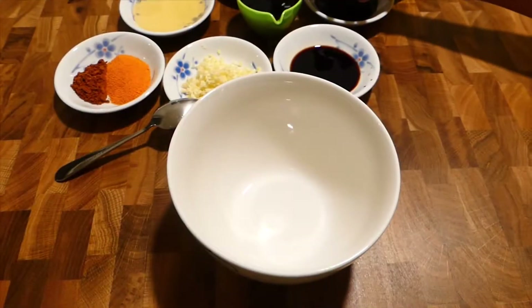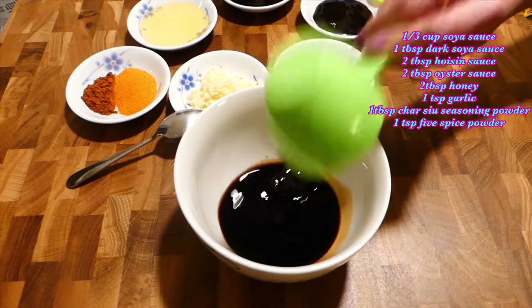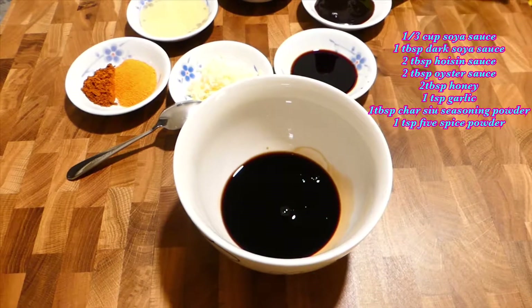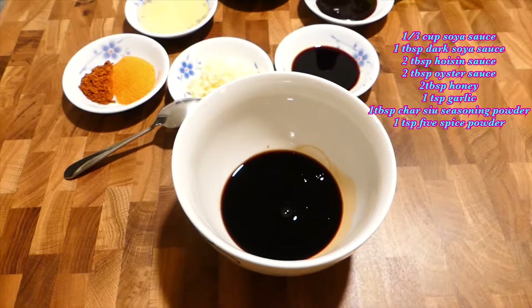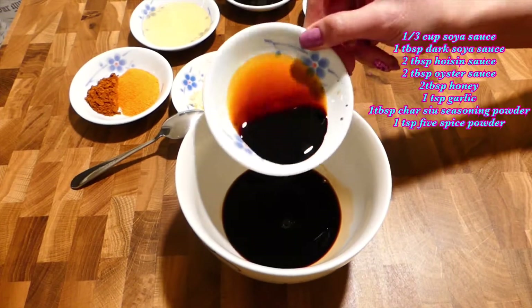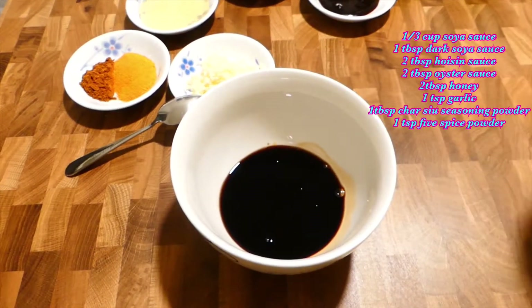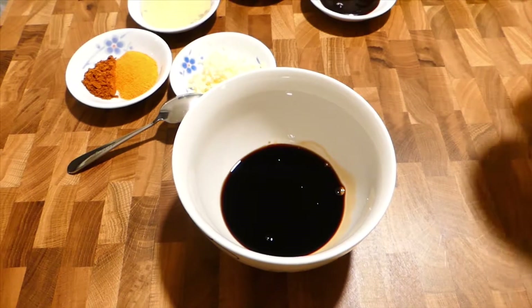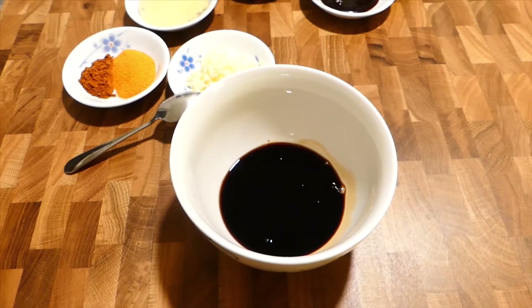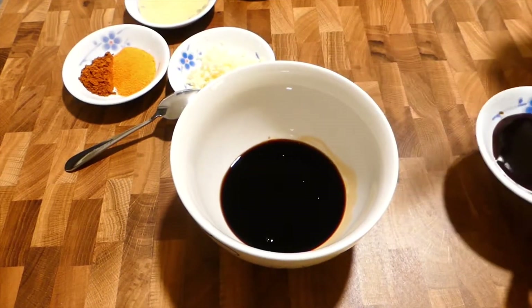I'm using 1 cup of soy sauce, which is similar to 80ml, and 1 tablespoon of dark soy sauce, and 2 tablespoons of hoisin sauce.